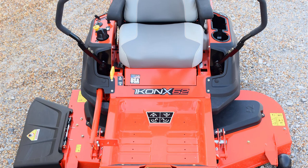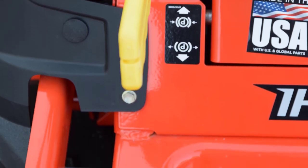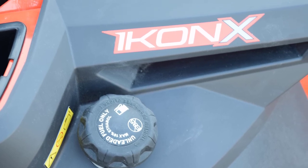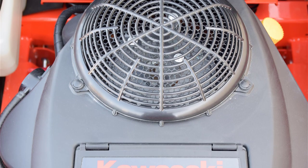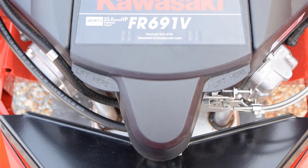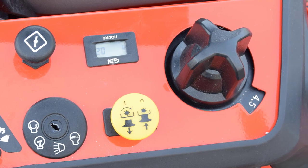The high-performance engine with 23 horsepower makes quick work of difficult lawns. The Icon X 52 features a fully engineered welding platform that's incredibly durable with vibration damping properties for a smoother cutting sensation. It has 13 cutting heights possible, adjustable in increments from 1.5 to 4.5 inches. The decently large 52-inch cutting deck allows you to cut a lot of grass at once, powered by a Kawasaki FR691 series 23-horsepower engine for great cutting performance.